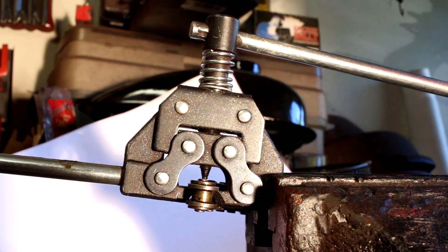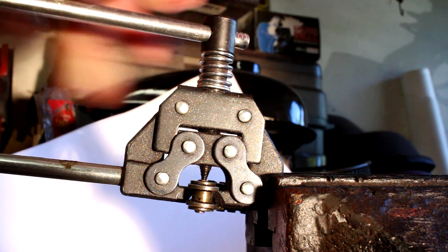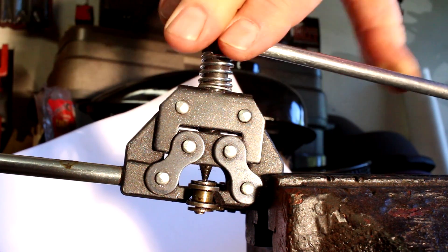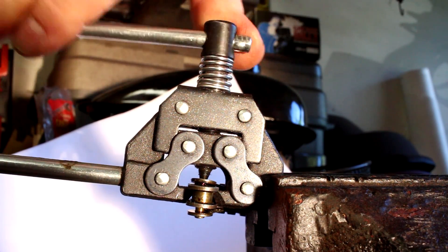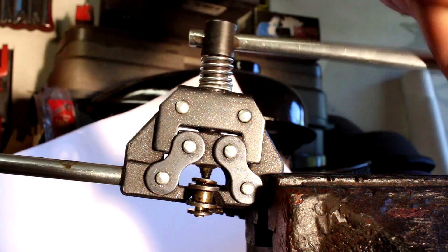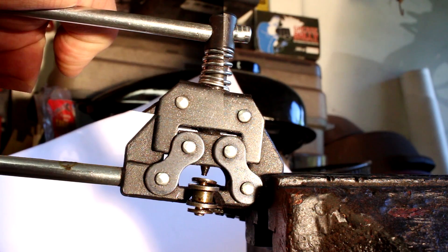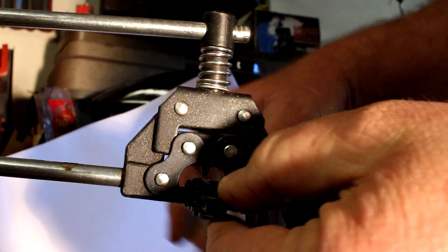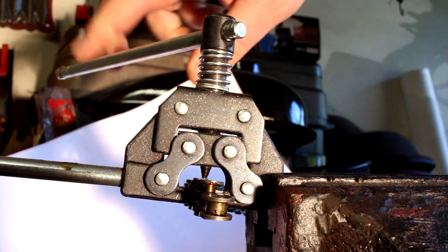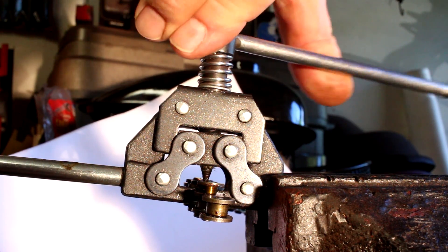Look at the underside of the chain and you can see how the pin link is being pushed through. When the pin has been popped through the plate, quite often you will hear a popping sound. Go ahead and unscrew it. Reposition the chain so we can drive the second pin out of the connector plate — make sure you have a good grip of the jaws inside the roller, then go ahead and push it down.